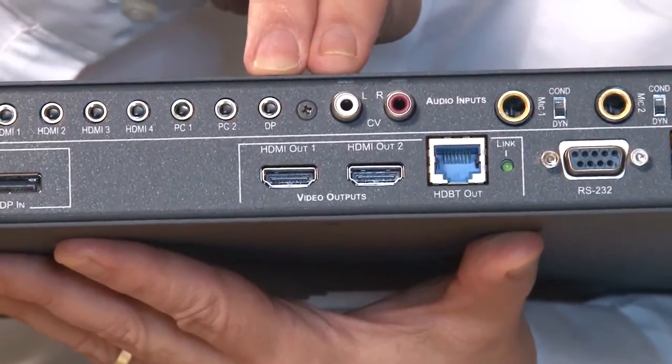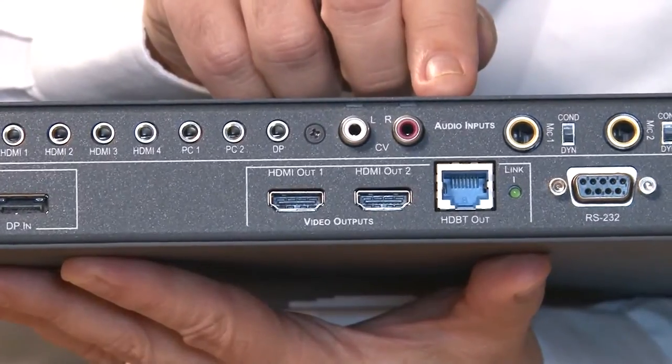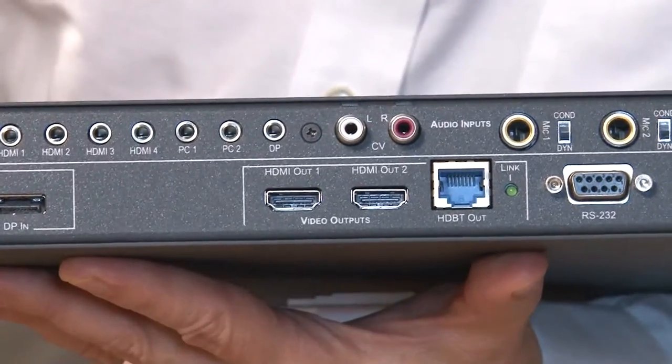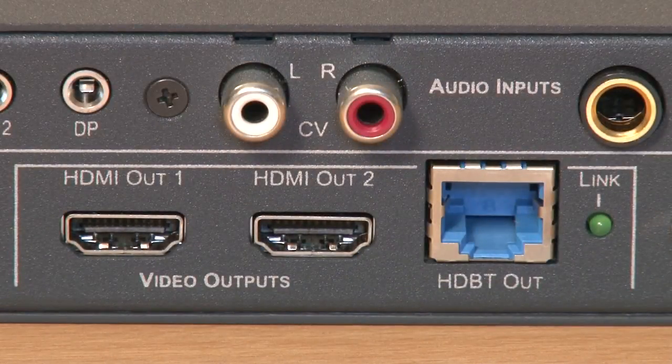We've got two parallel HDMI outputs and an HDBaseT output, which is our extra range output, and that can send a signal up to 180 meters over our BCDGCAT623 type cables.